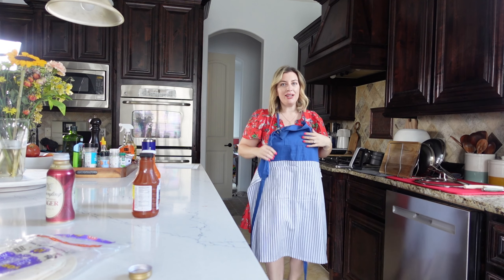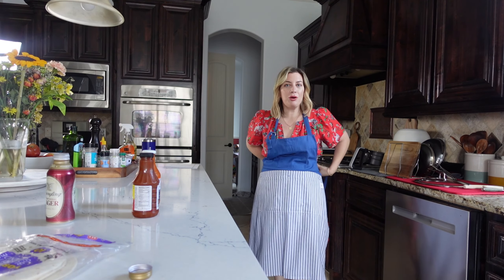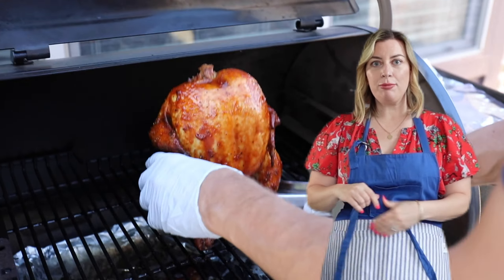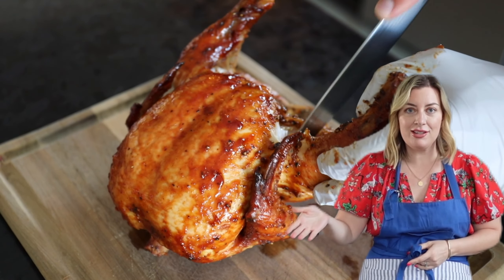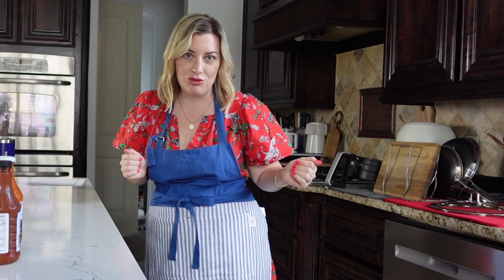One of the reasons I like to smoke two chickens at a time is so I have leftovers. However you make chicken, the easy way to make this recipe is to make double the amount and save half for your chicken taquitos. Or you could buy a rotisserie chicken or however you get your cooked chicken and dice it up for this recipe.